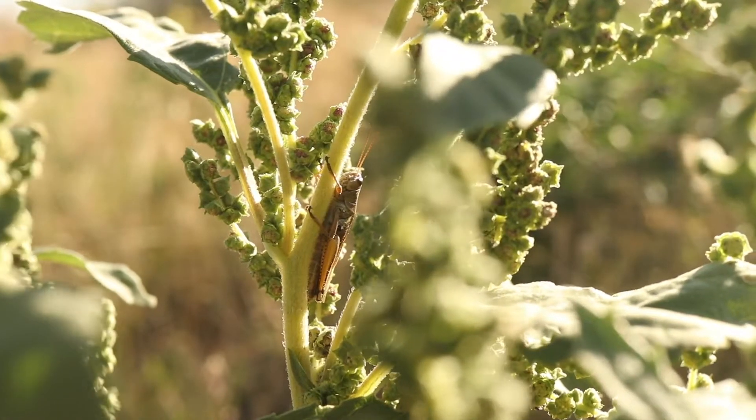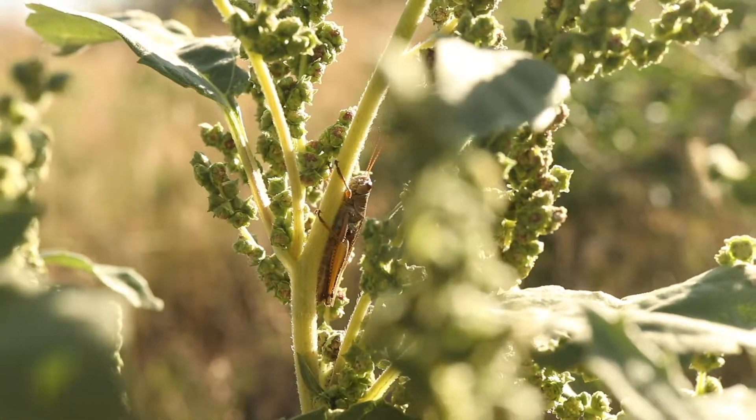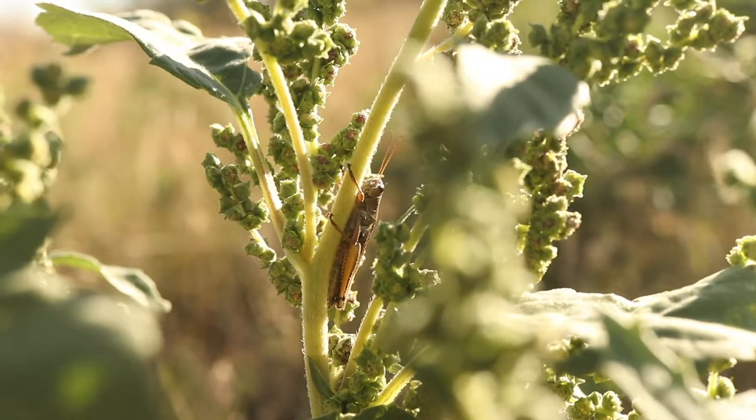When young, the plant is very similar in appearance to young sunflowers and cocklebur, but all these plants are easily distinguished once they reach flowering age.